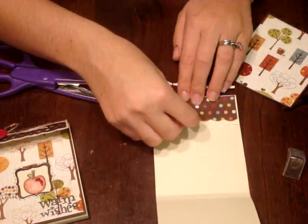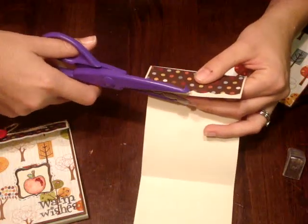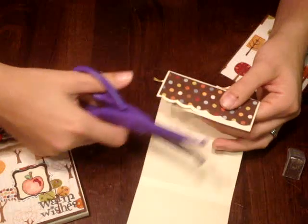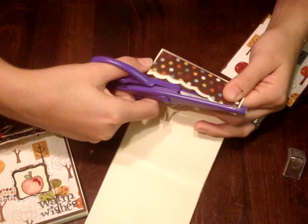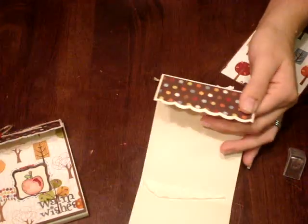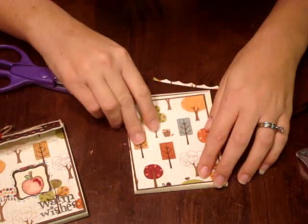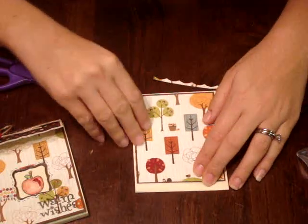My little apple stamp is another Target find from last year — it's just so cute. So I'm going to glue this little scallop down, and then I'm going to trim it out just to give it a little dimension, a two-tone color here. It's a little hard to do this backwards, but I'm managing.